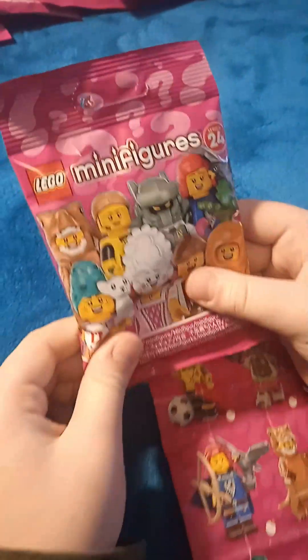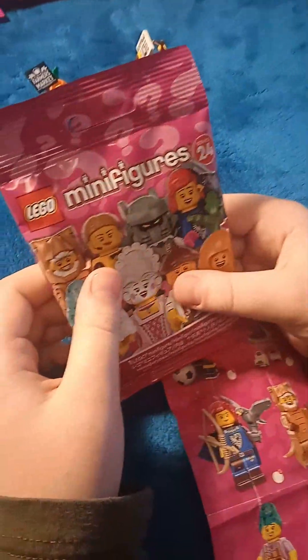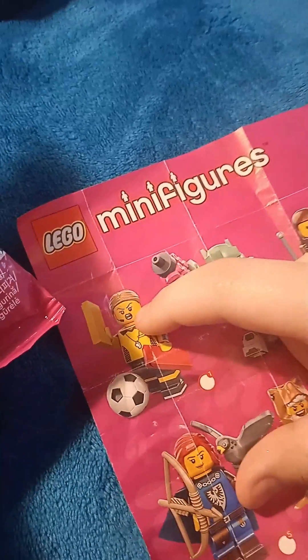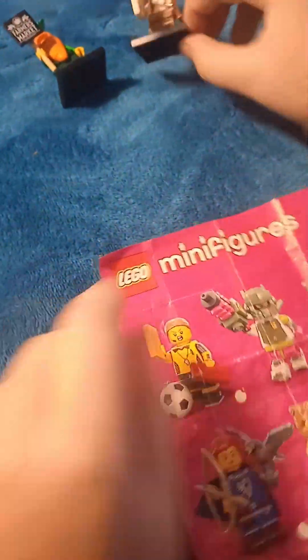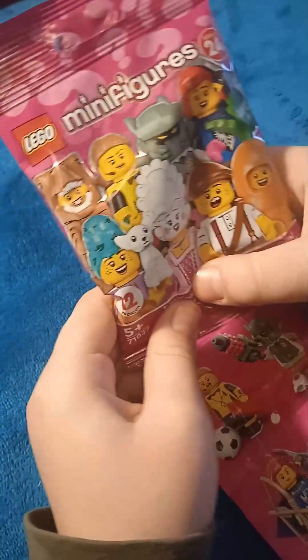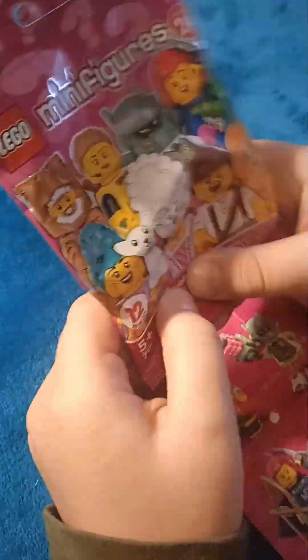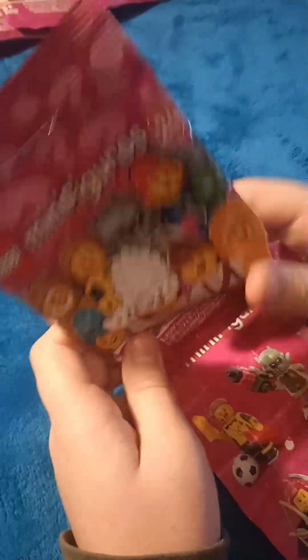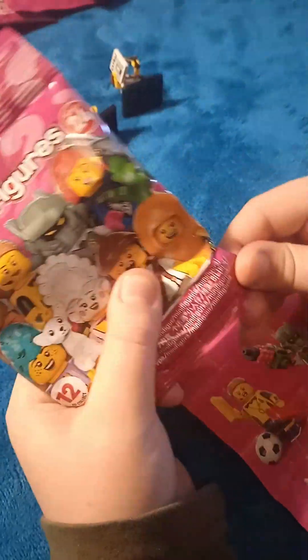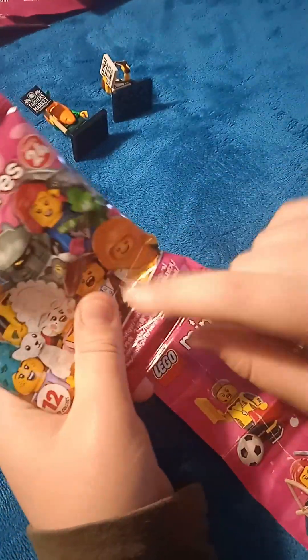So let's feel in the pack. Remember, the pack has the legs, the body, the head, and the base plate that looks like this — the black one. So we need to feel for the ball. I can feel this is the hair. Here's something round — it doesn't feel like the head. Yeah, here's the head, and there's the ball.